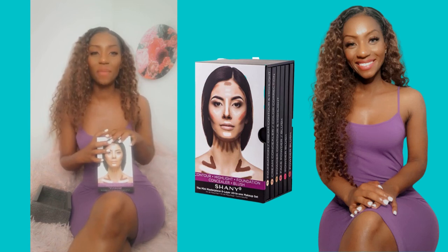So I highly recommend this. Do me a favor and follow me at Style by Sheena and visit SheenaAaron.com, and make sure you check out Shany Cosmetics as well. Later.